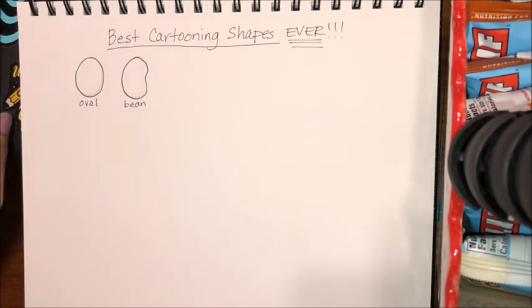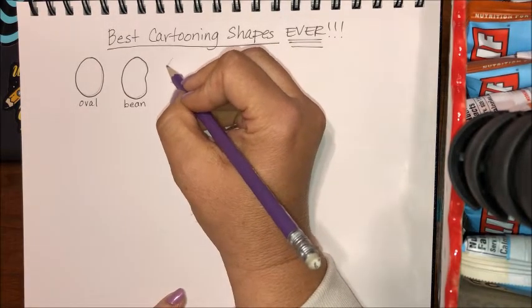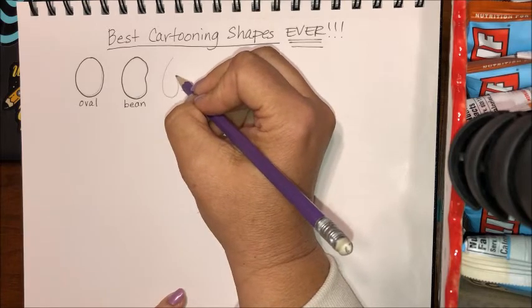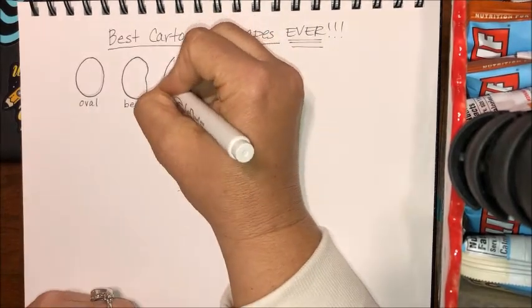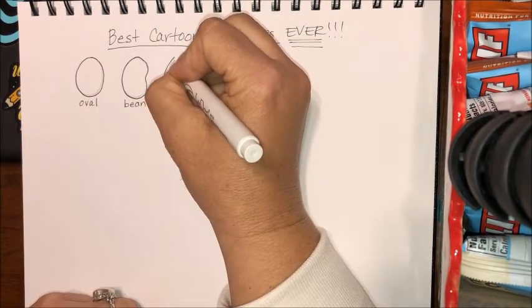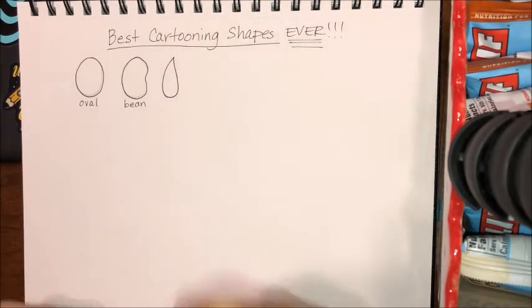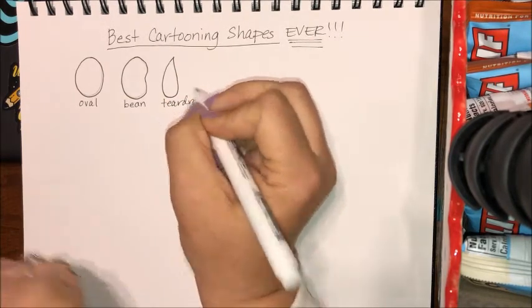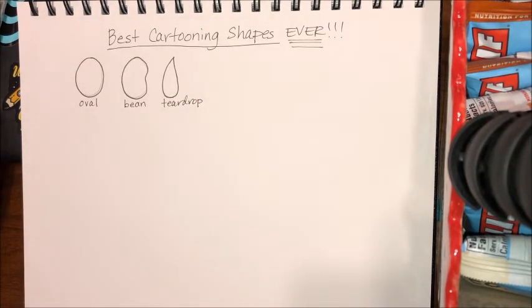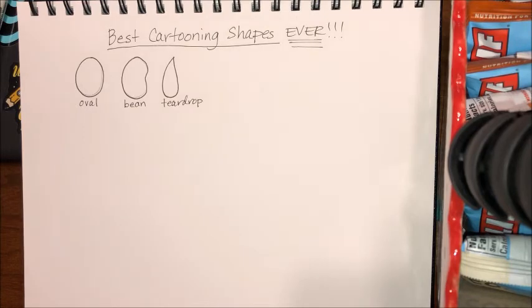We're gonna call this a bean and we're gonna spend the most time today on the bean shape and what we can do with it. The third shape we're gonna do is a teardrop. A teardrop shape is similar to an oval but it's pointy on one side. You can kind of bend it around. I'm just gonna ink it with a drawing pen. Oval, bean, teardrop — we're good. Let's go back to that stick figure.